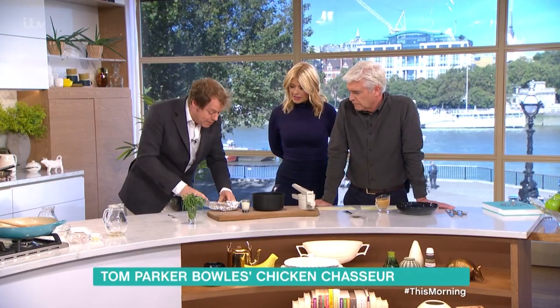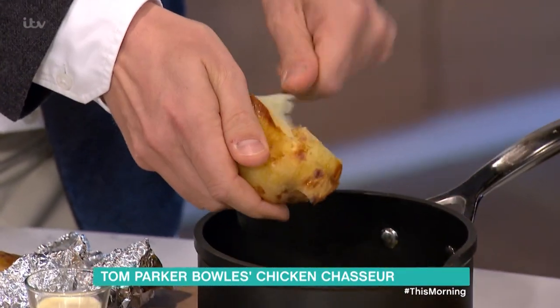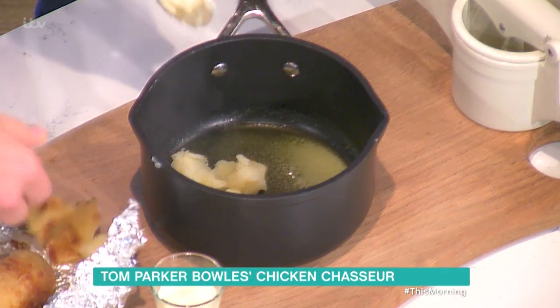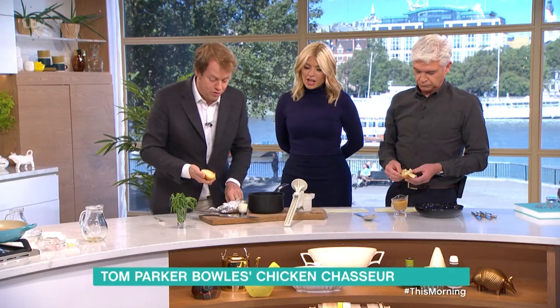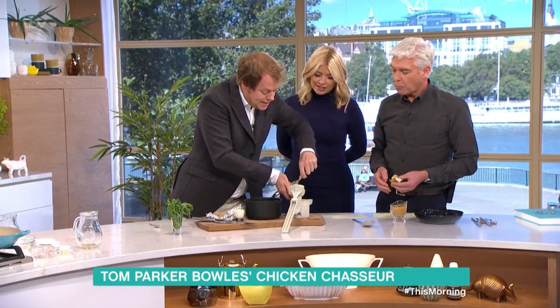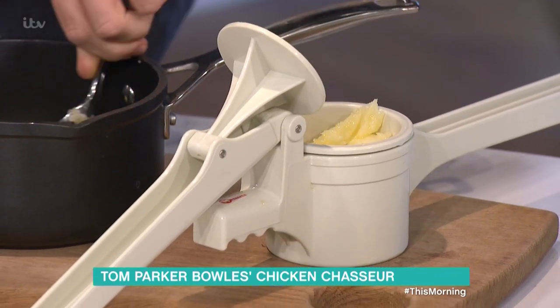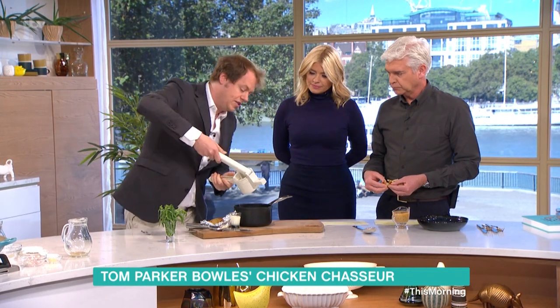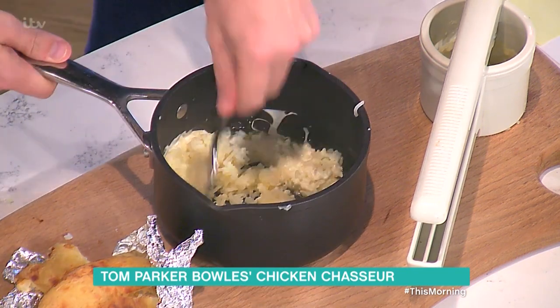Now on to the mashed potato — this is the Fortnum and Mason way of making mash. You bake a floury potato because you get a much fluffier mash from it. Scoop out the inside, add cream and butter. Now the best invention known to mankind — a potato ricer. It's like a garlic press for potatoes. Just push it through and it rains potato. You can do it through a sieve, but this takes all the hassle away.